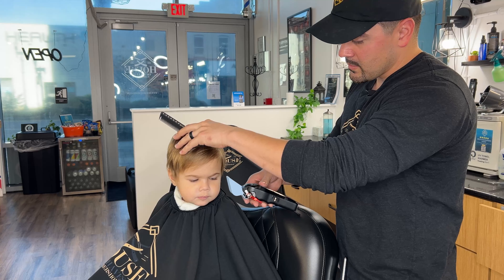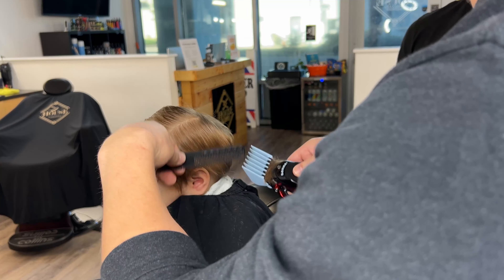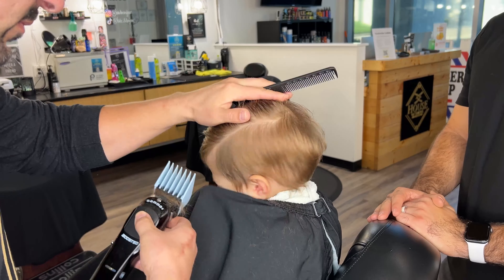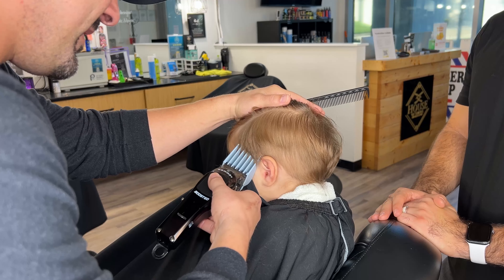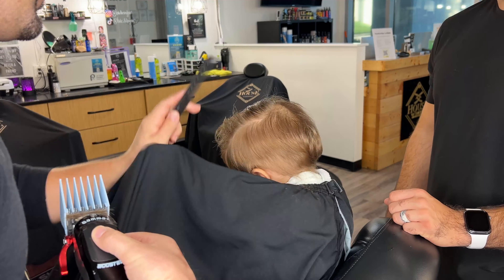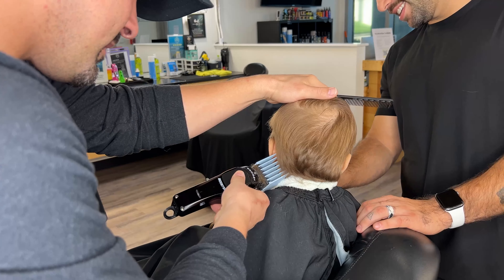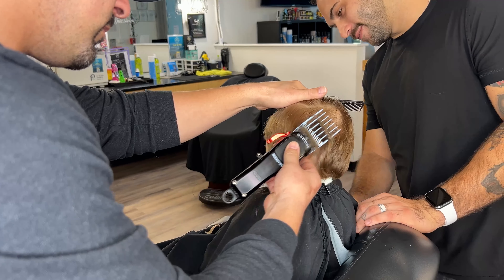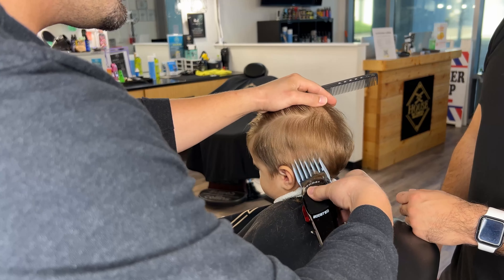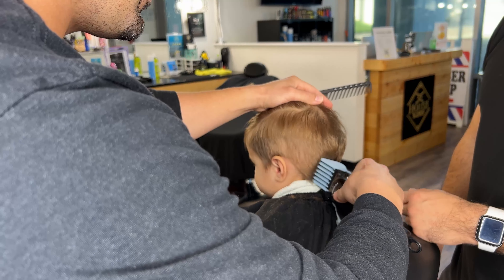So that took off like maybe three quarters of an inch. It also helps kind of start the blend too, because you're cutting into longer hair. When we're cutting kids' hair in the barbershop, kids are much less patient than adults, so it helps to try to get this done as quickly as possible. I'm just going to take it a little bit higher — notice how I'm scooping the clipper out too. That also helps start the blend. You can blend it this way and also scoop out like this to help start that blending process.